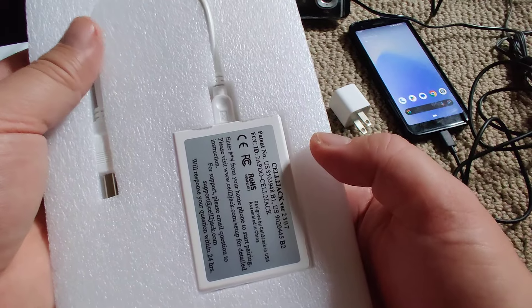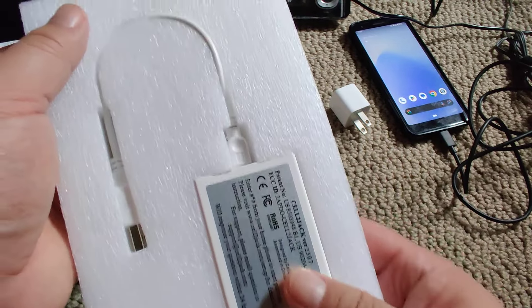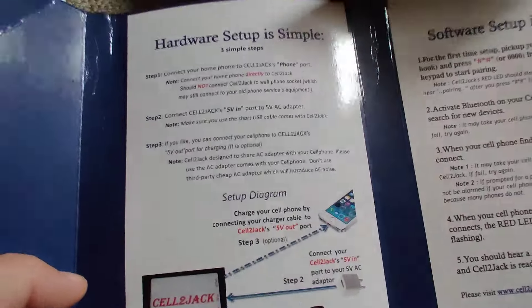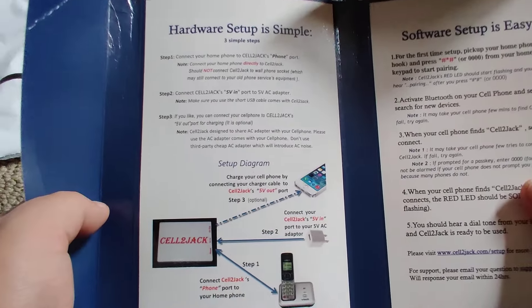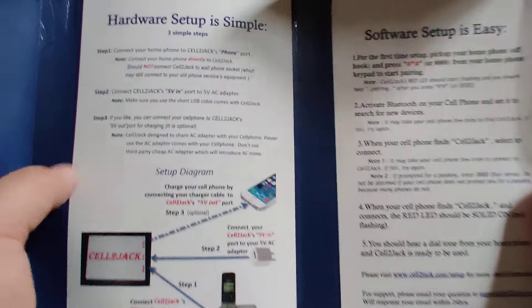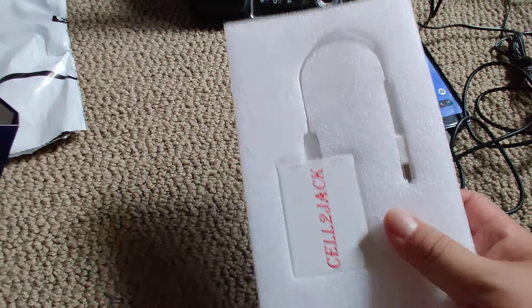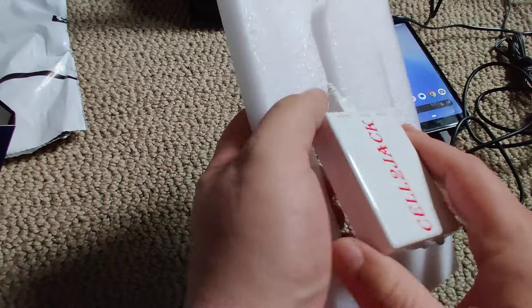There's no power adapter included — you're expected to use your cell phone power adapter to connect everything. They also tell you the setup on here, as well as a software setup, so it's super easy — it's like three to five steps.